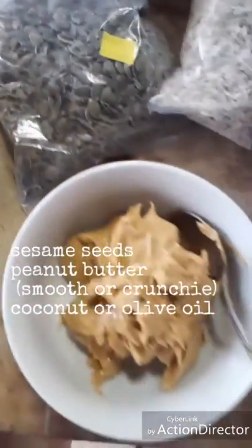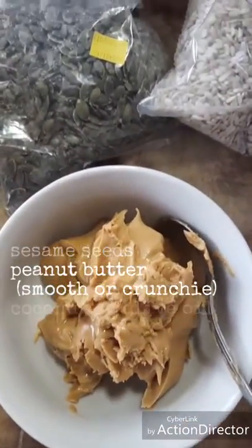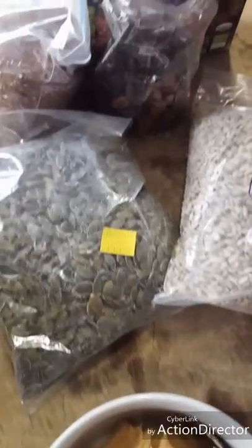We've got an orange blossom honey — it's a beautiful raw honey — sesame seeds, and I'm going to be using some peanut butter. You can use olive oil or coconut oil, your choice. As I go along the process I'll show you how it's done, so give it a try.